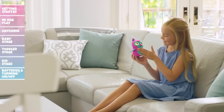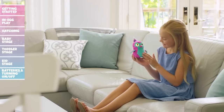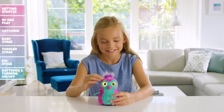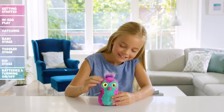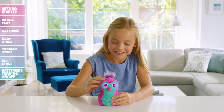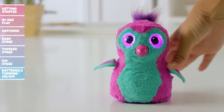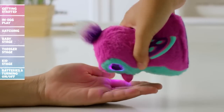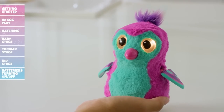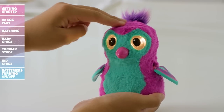Your newborn Hatchimal is just a baby and needs lots of love and care to grow up. Cuddle your Hatchimal by petting her head — her eyes will turn pink and she will coo letting you know she's feeling better. Keep petting her head and she will say 'I love you.' Feed your Hatchimal by tilting her forward; she will make eating noises, but if she eats too much, her eyes will turn orange and she will need to be burped. Pat her head to make her feel better and she'll let out a sigh of relief.